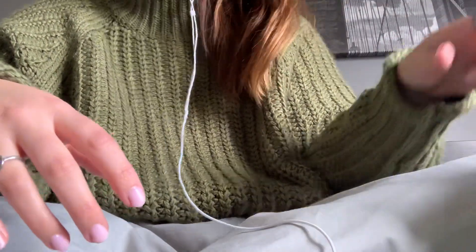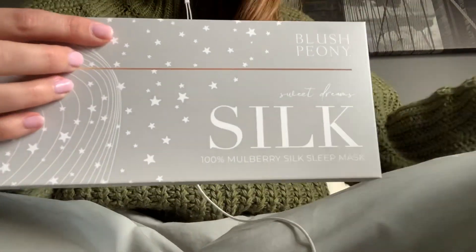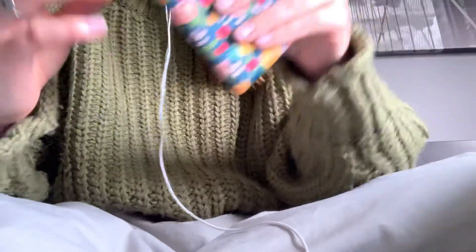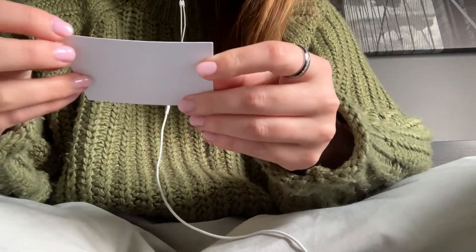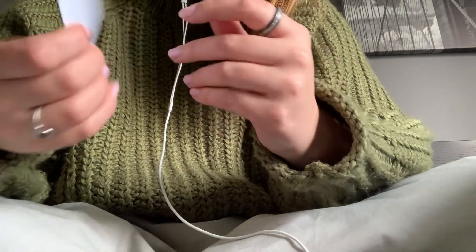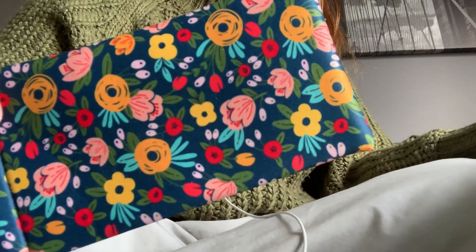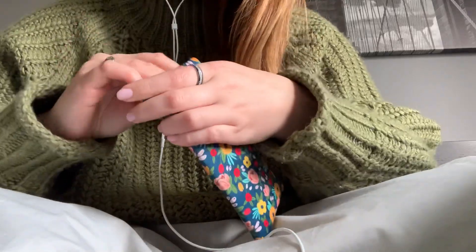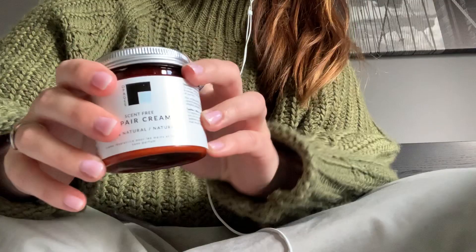Oh, I forgot to say the retail price. The silk mask retails for $39. Then we have the glasses case — there's actually a little card inside it. The case retails for $15. And then I have the cream that I also forgot to mention — the cream retails for $30. Sorry about that. I'll try to remember for the next items.